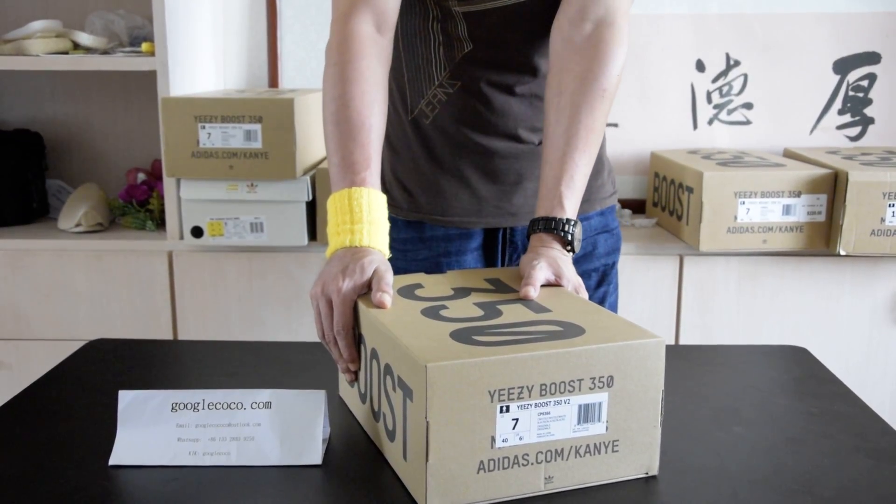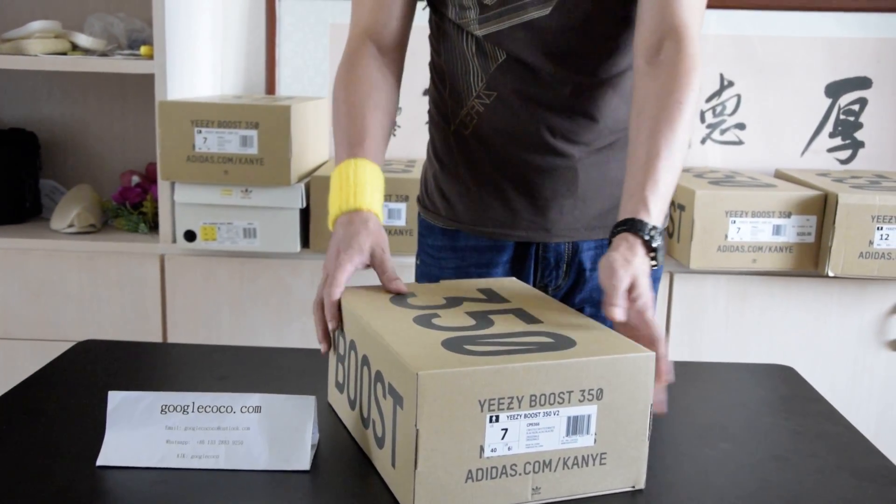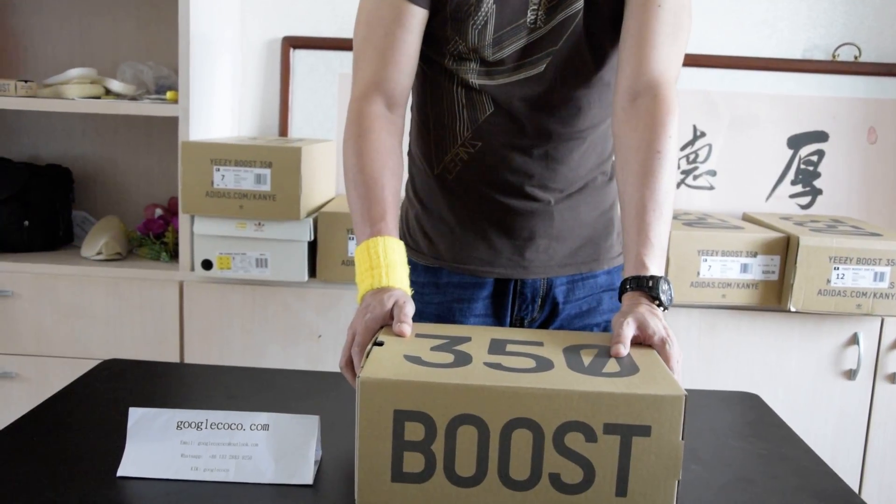Hello everybody. We are going to do an unboxing, review, and on-page look at the EZBoost 350 D2 Superwide. We will just get right into the box.